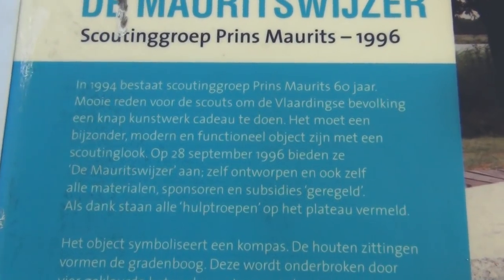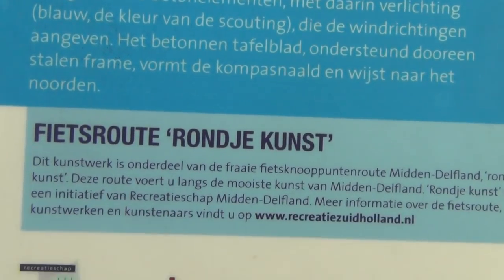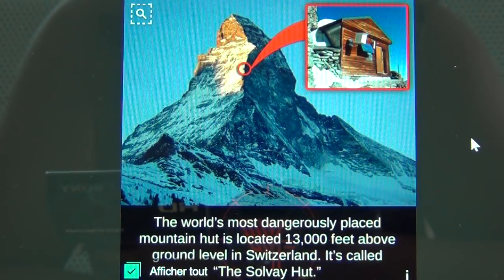Maybe somebody can translate it for me what it says. I was too small when I spoke Afrikaans. The prince. The royal house. The pharaohs — that's what it means. So here it is — the Solvay hut. And it's not Swiss; it is actually Belgian, and it's exactly at 4,003 meters. Because the square is for the number 4, and the 3 is for the compass, and with the compass you can make the side of a pyramid, which stands for the number 3. I already showed that in my film on the Statue of Liberty.